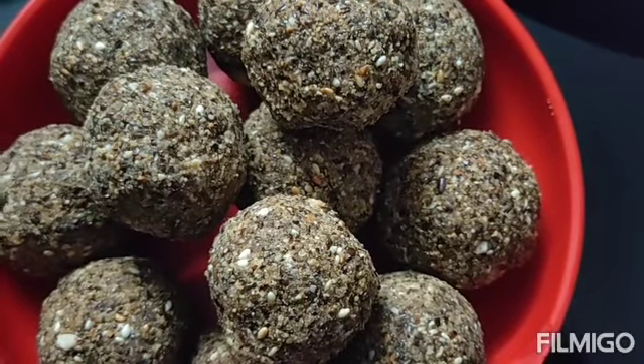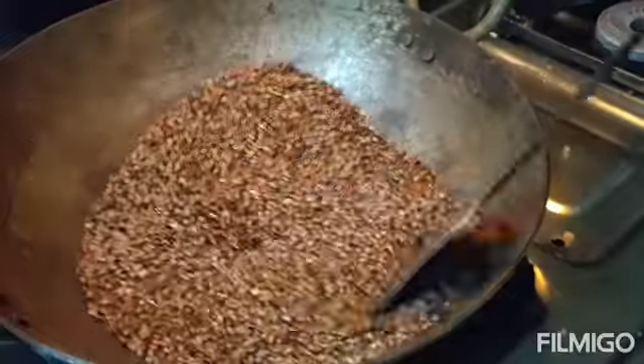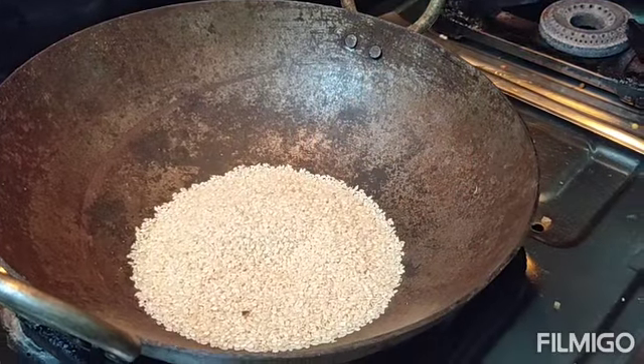Hi Friends! We are going to start with flax seeds. They are very healthy. First, we will get to pull two cups of flax seeds.